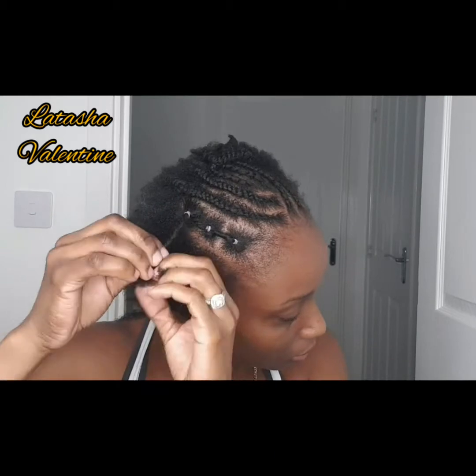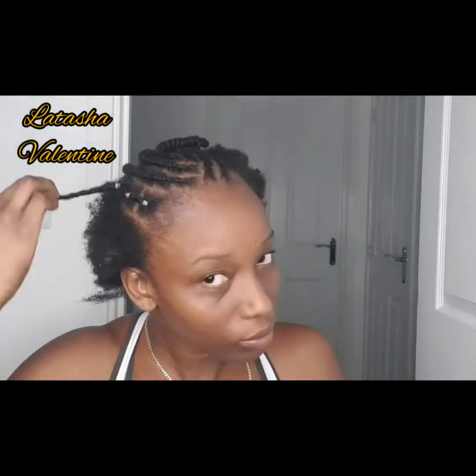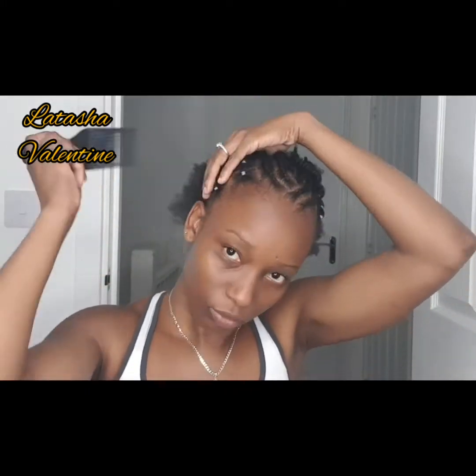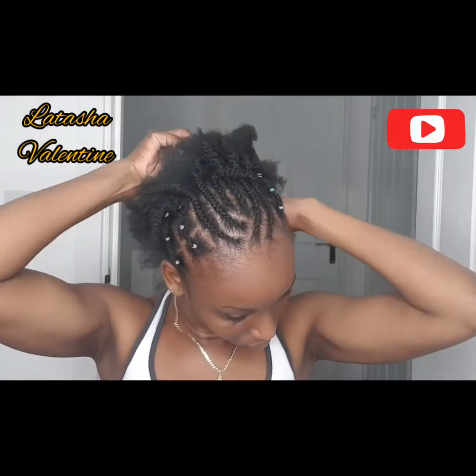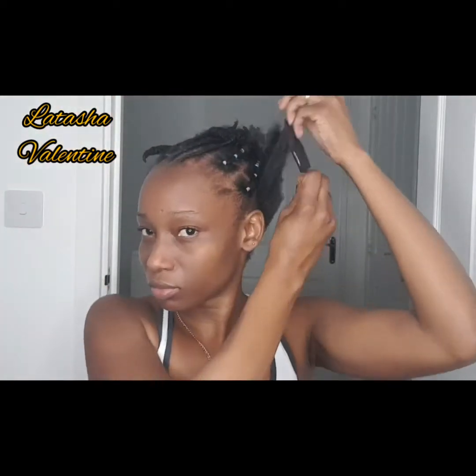This hairstyle is so simple and easy — it's not hard to do at all. It means you don't have to be in your hair every single day pulling and tugging, which we do not want.